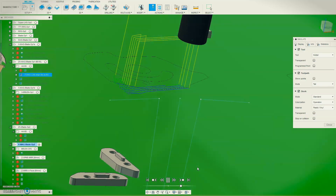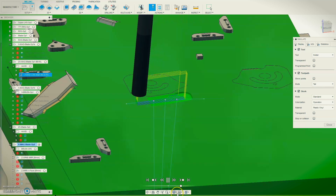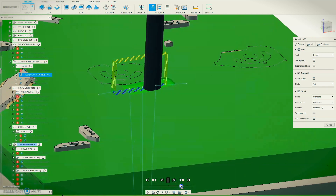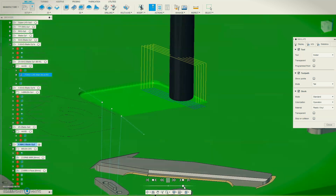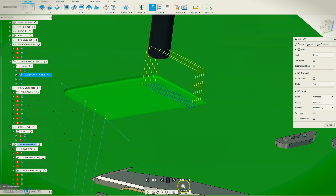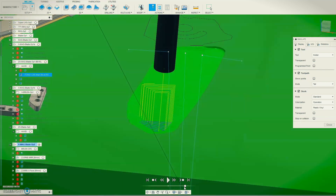Any minute now. There we go — there's the first cut. It's leaving material on because we're going to do a few more passes, but let's just speed it up now. So that's the roughing pass, which just takes the majority of the material off and leaves around about 0.4 millimeters on the blade still to be machined off.